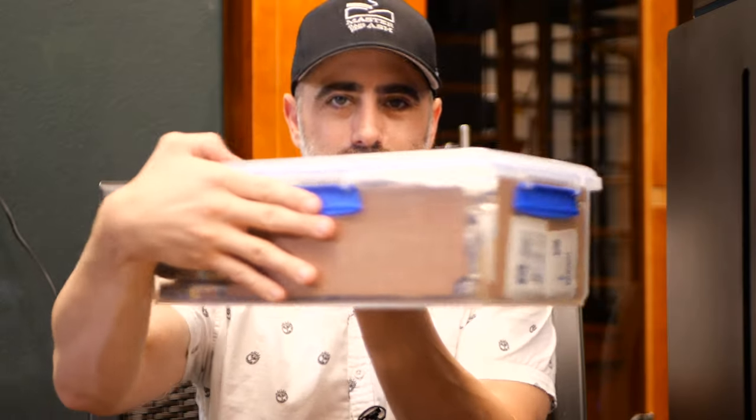Welcome back to Master Your Ash. I'm your host, Michael Prisdale, and today we're going to be doing a Tuppador review.